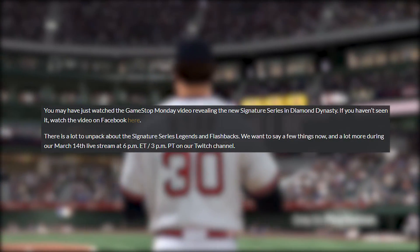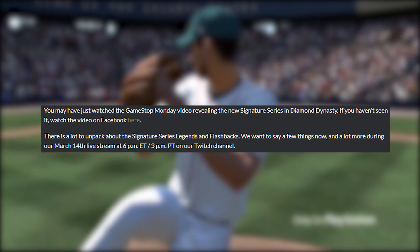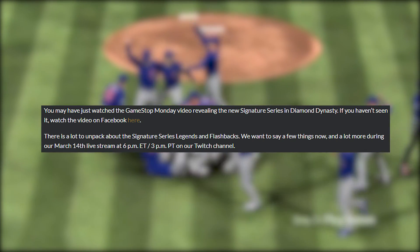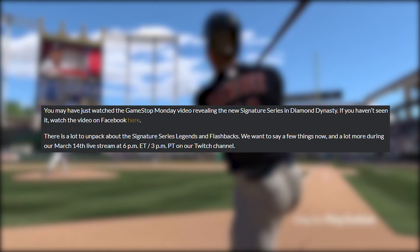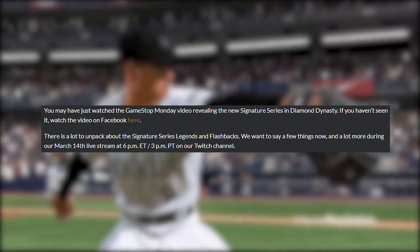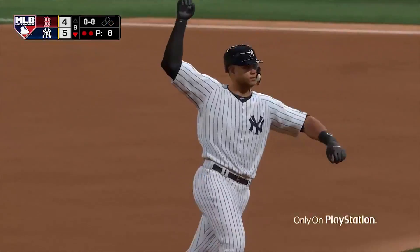So it starts off saying this: you may have just watched the GameStop Monday video revealing the new Signature Series in Diamond Dynasty. There is a lot to unpack about the signature series legends and flashbacks. We want to say a few things now and a lot more during our March 14th live stream at 6pm Eastern, 3pm Pacific on our Twitch channel.